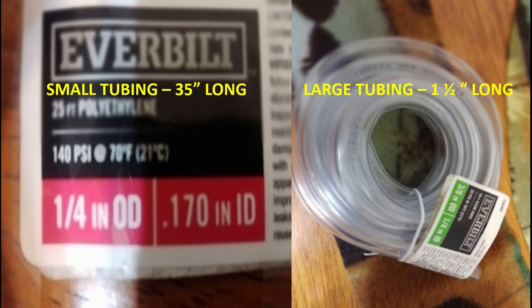You can buy this tubing from Home Depot. The left one is a small tubing with a red sign on it — it's around $5.70 — and the large tubing is also around $5 something, a little cheaper than the smaller one. The smaller ones are harder, and you need a harder one for the main tubing. The larger tubing can be softer; all they do is hold the tubing together.